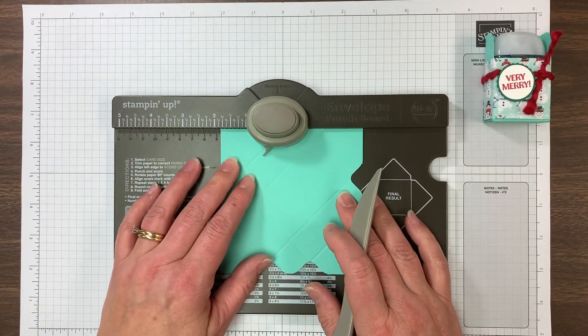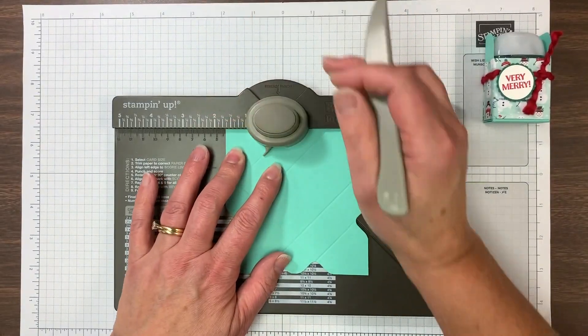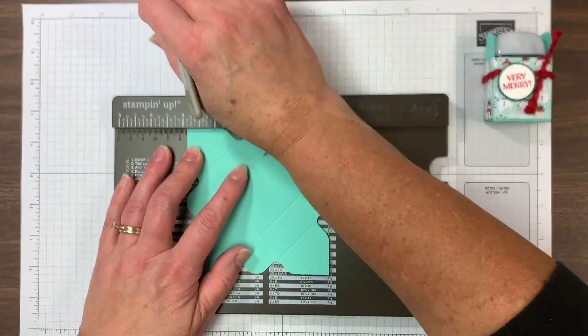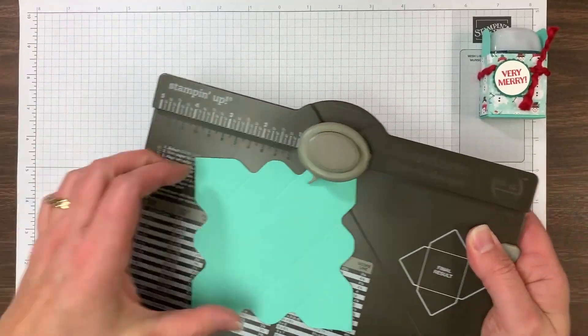When you get to the fourth side, we are not going to score — we are simply going to punch. Each time we're lining up with the score line and punching. All right, so that's that.